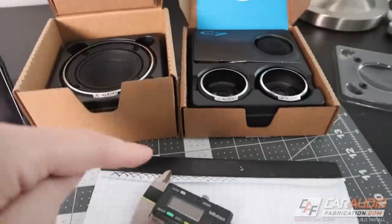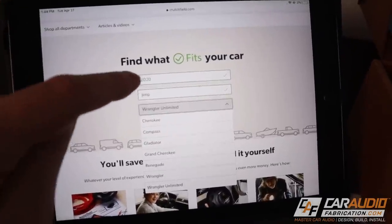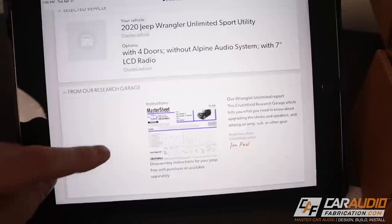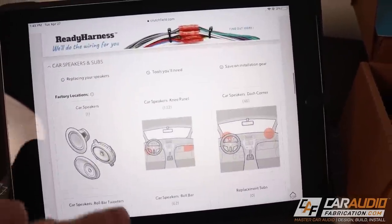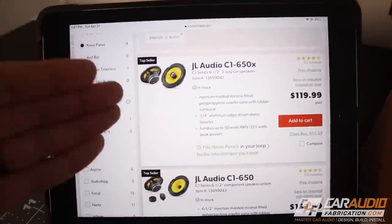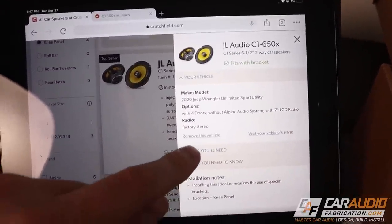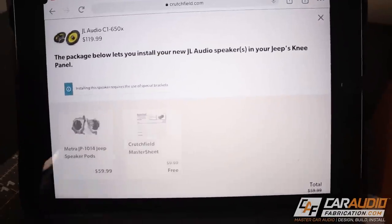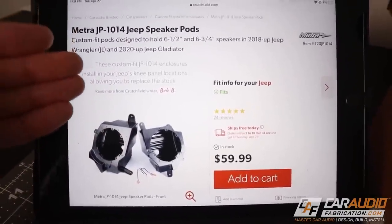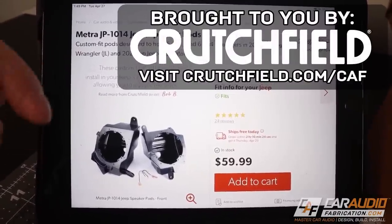Before we get started getting detailed measurements of these speakers to create our design, I want to tell you about show sponsor Crutchfield. On the Crutchfield website, we can enter our year, make, and model vehicle, and they've done a ton of research so we know exactly what will fit our system. On their research page, we can see what radios and speakers are compatible with this vehicle. For my system, I'm doing something custom for the mid-range and tweeter on the dash, but for the six-and-a-half inch speaker, there's actually a mounting solution available. The Crutchfield website lets you check their research and click the parts you need, including installation gear. Check out the link on screen or in the video description for a special offer for Car Audio Fabrication fans.